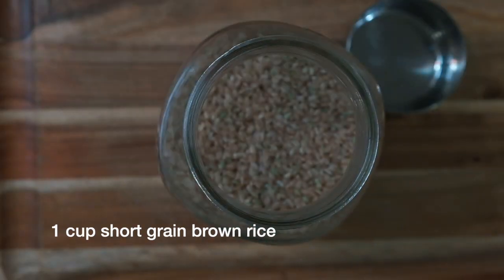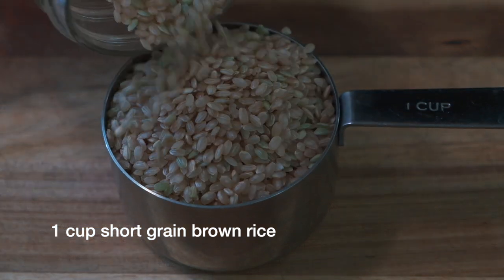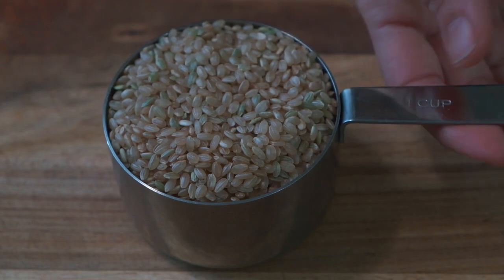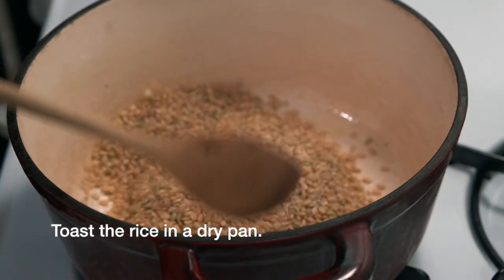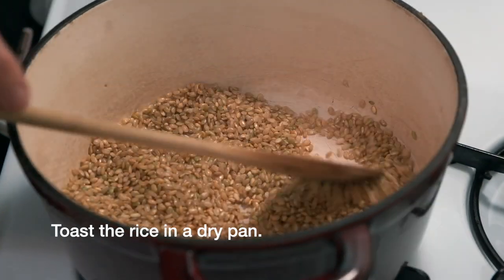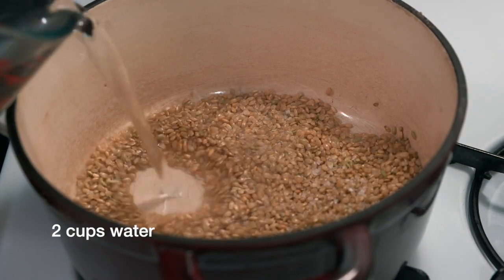Let's get started by preparing the rice. Take one cup of short grain brown rice, rinse it off and wash it really well in your sink. Then add the washed rice to a dry pan and toast it until it turns a little bit golden brown and starts to have a nice nutty aroma.